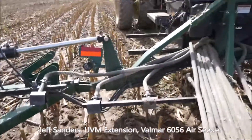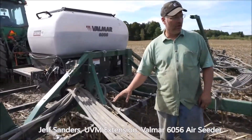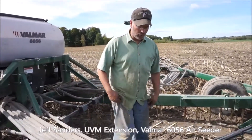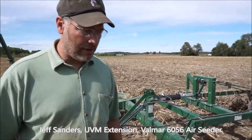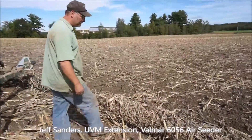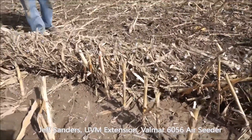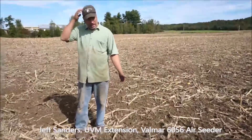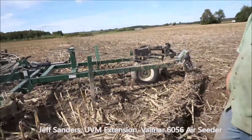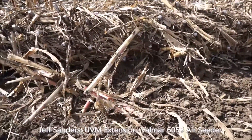That's how the seeder works. After the seed's on the ground, the Phillips harrow, which is just a simple chain harrow, rolls over it and scuffs it into the ground. It works the ground typically about an inch to an inch and a half deep, depending on how hard it is. If you come back here, you can't really see the seed on the ground — it's pretty well worked in.